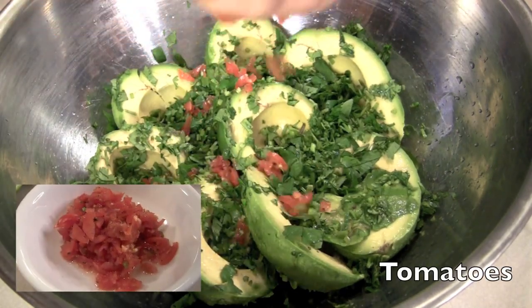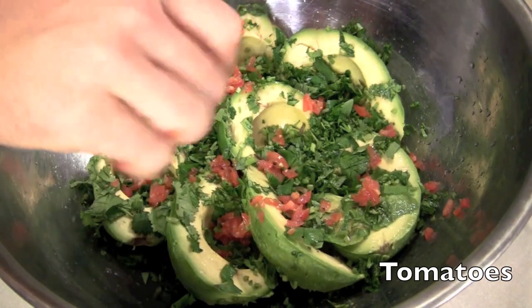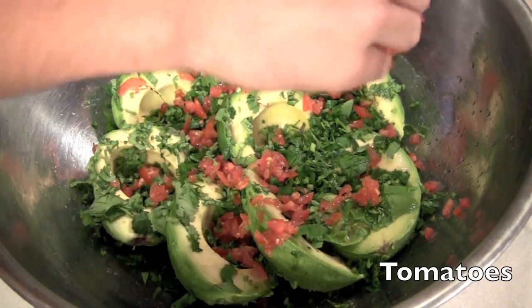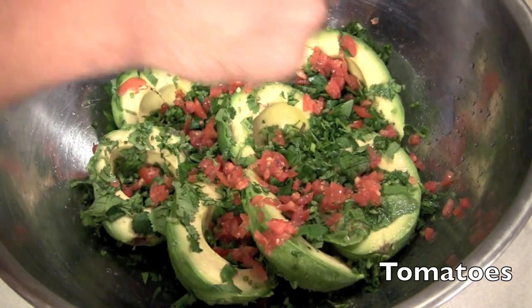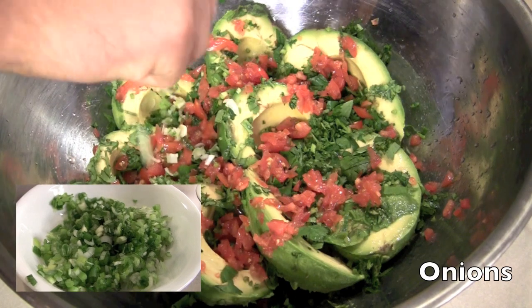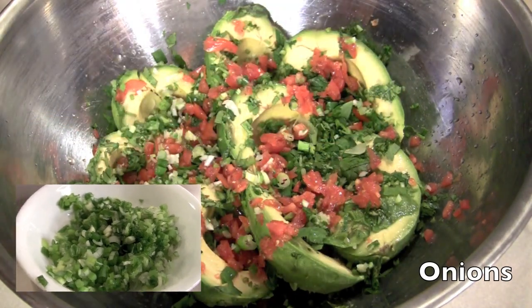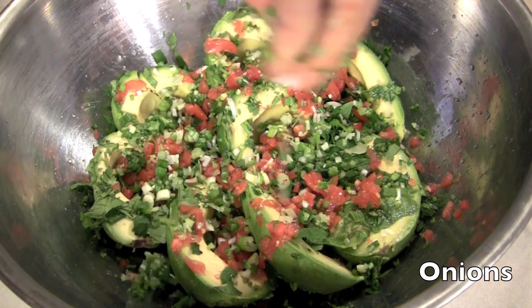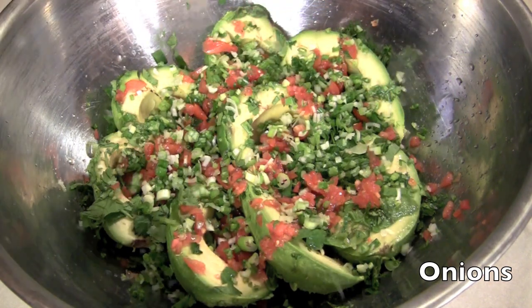Next, tomatoes. I love my sweet cherry and plum tomatoes. You can use any tomatoes, but make sure you keep some of the juice to add a little bit more flavor — and it adds color too. Next, onions. I'm using green onions but you can use white or yellow. Make sure you mince them up to a mush so that you don't get chunks of onion in your guac.